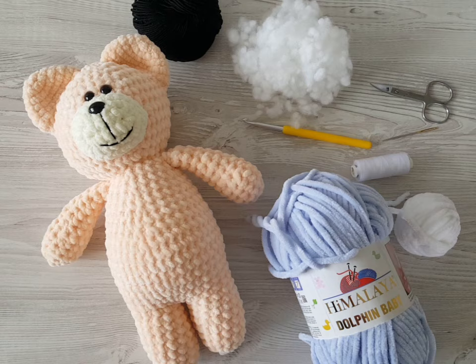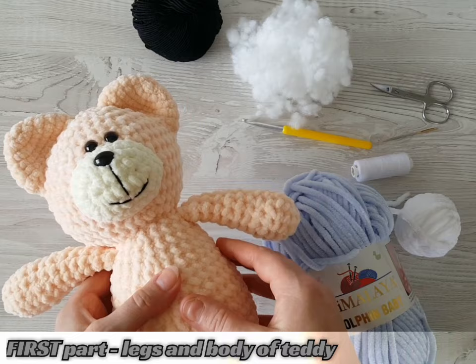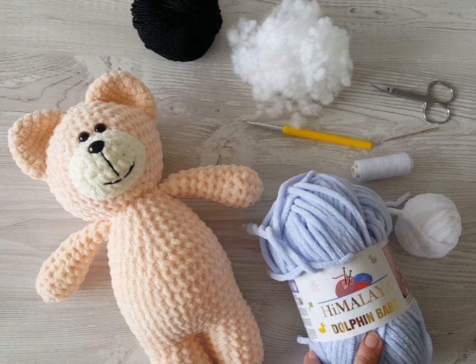Hello everyone! Welcome back to my channel. Today I'm going to show you how to crochet a simple teddy bear. It's a really quick and easy tutorial. This tutorial will have two parts, and in this video I will show you how to crochet the legs and body of the teddy bear.